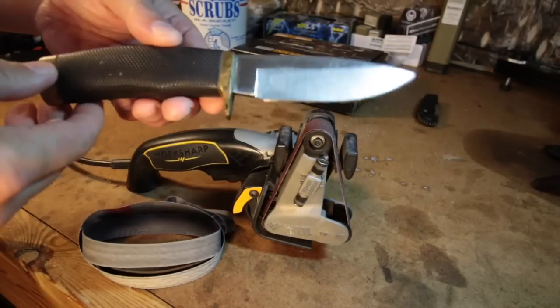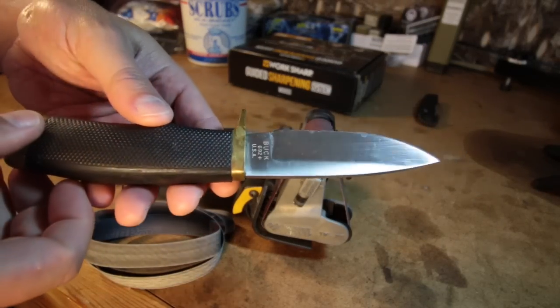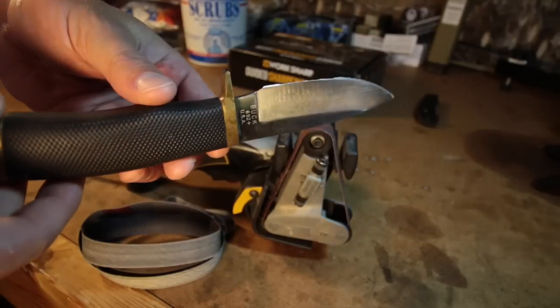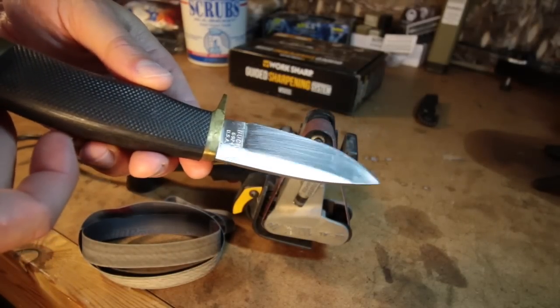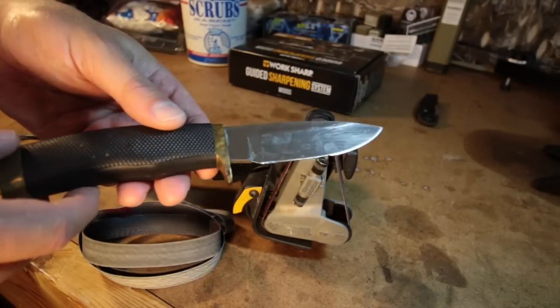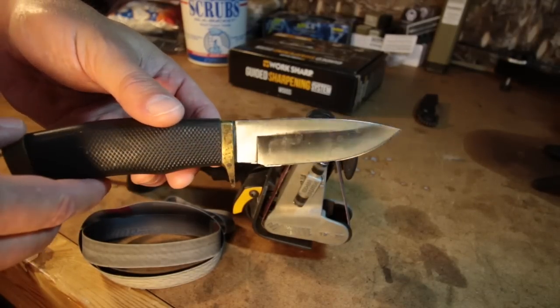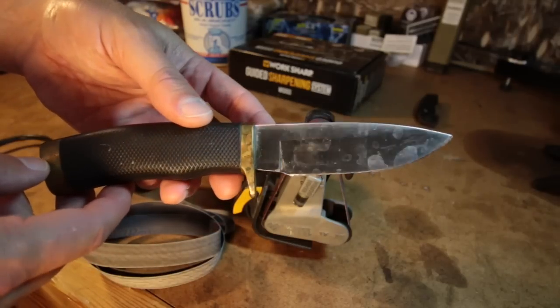This is my Buck Vanguard. I got this about 15 years ago before I was ordering stuff online — I phoned in my order via the Cabela's print catalog. I've used it to process every single deer I've gotten since then one way or another, whether it's field dressing or skinning it when I get home, or both.